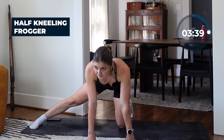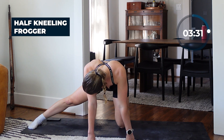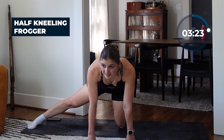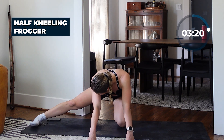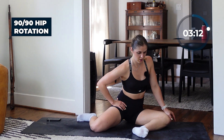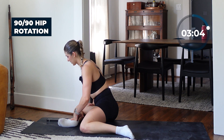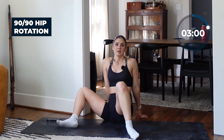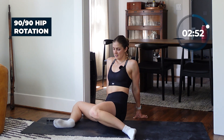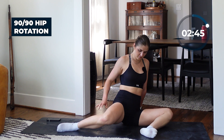Keep it going, going back into that 90/90. Back to that same stretch, rotating and opening. For this last little bit we're not going to hit the half frogger — we're just going to go 90/90, standing hip opener, and then we'll be done. So we're going to cut out the World's Greatest Stretch and the half frogger. Take your time with these moves.